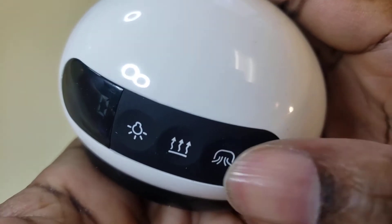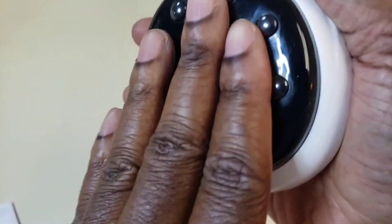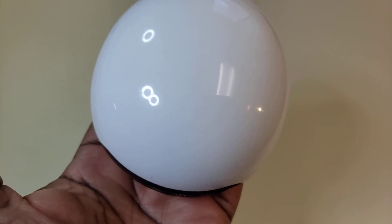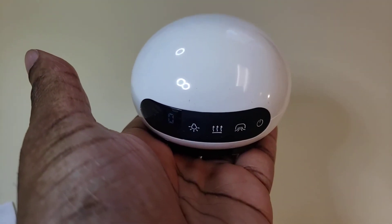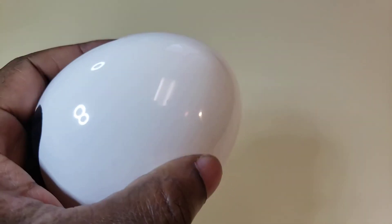I'm going to mess around with this a little bit, read the directions, and update my review. But so far, I like how it feels in my hand. I do feel the suction, so thumbs up — I like it. I'm going to update my review, let you guys know, and see you guys.